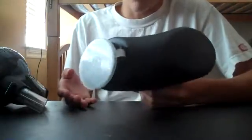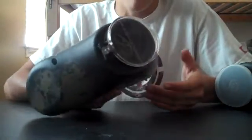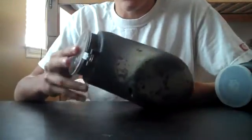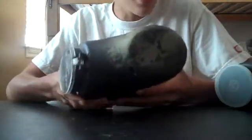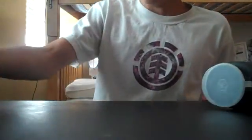Even a low-end mechanical marker can shoot faster than that, so I definitely recommend getting an electric hopper. Even a most basic one like this one — you can pick it up for about $15-$20 and it can feed about 13 bullets per second, and it's going to be about 10 times better than this.